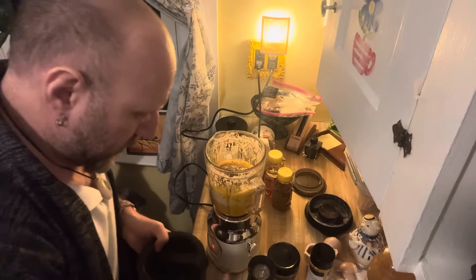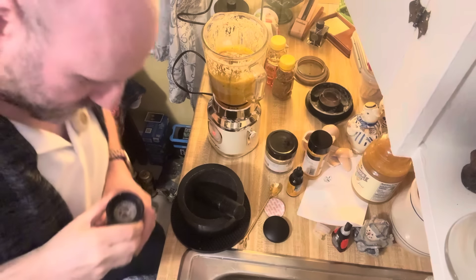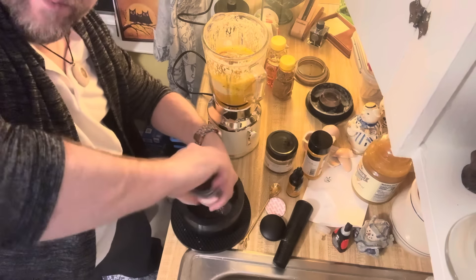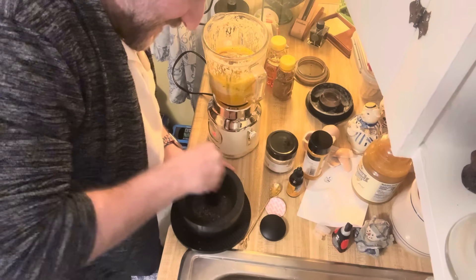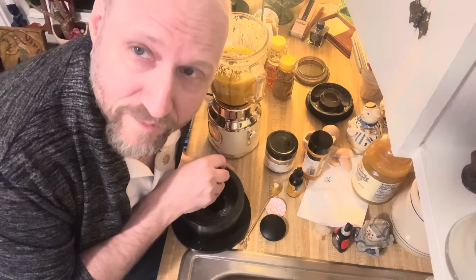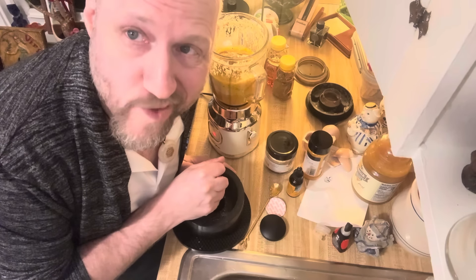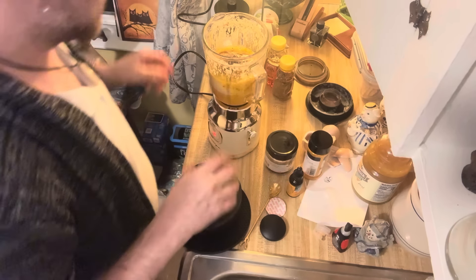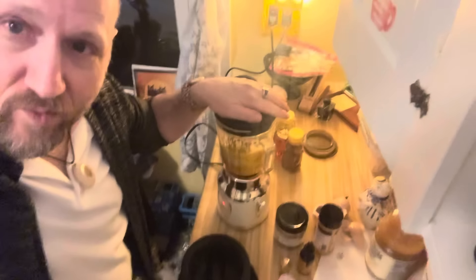We're not going to add whole black pepper because I don't think the blender will blend it up, so we'll put it in a mortar and pestle and just powder it up. You don't really need a whole lot of pepper. I know no one's going to watch this video and it's not really going to help me remember the recipe since I have it written down, but I'm trying to get comfortable recording and I think it helps. That smells amazing — let's blend this and see how much we have.